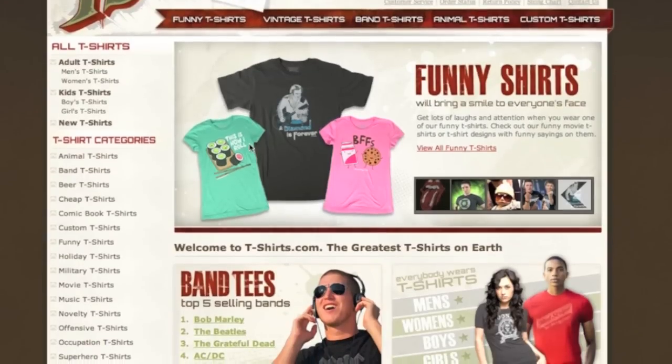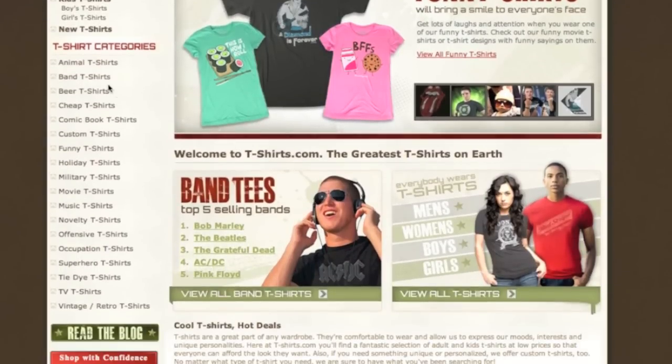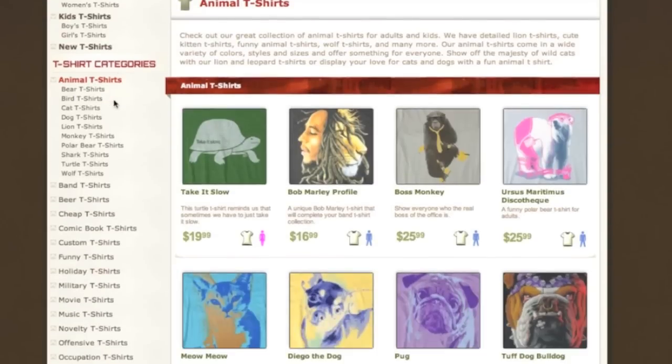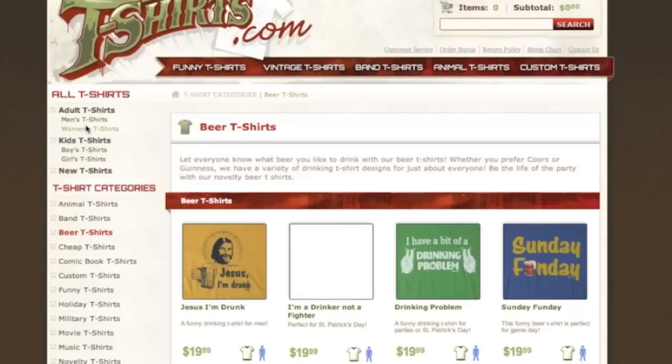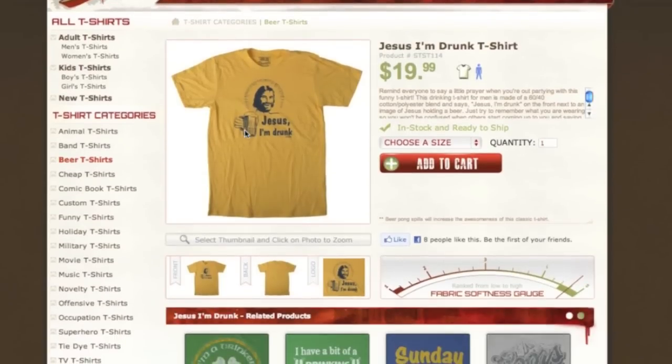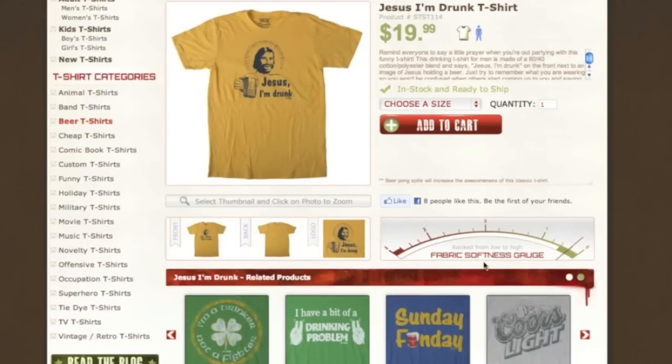These guys have basically any style t-shirt under the sun. They are not a brand — I don't believe they have their own custom line or anything — but they have any kind of t-shirt you're looking for: beer-based, comic book-based, even occupation-based t-shirts. A little bit of everything. The selection of the website is beyond excellent, so if you're looking for something for a particular event or have something specific in mind, make sure to check these guys out at t-shirts.com. Very impressed with them.